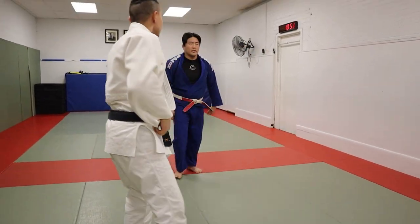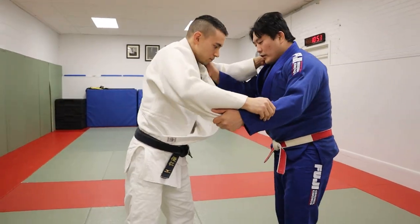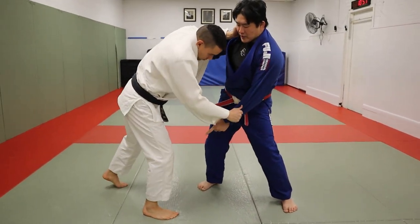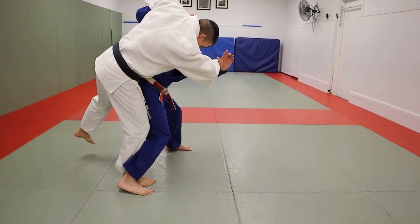So now you've got three different types of Taiatoshi to try. Obviously there are lots of other ways — you could also go Ouchi. If I go Ouchi and he steps away, all that weight's on that front leg. Open here, and then shoot my calf on there.